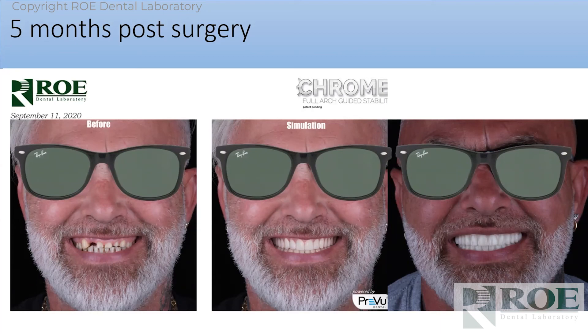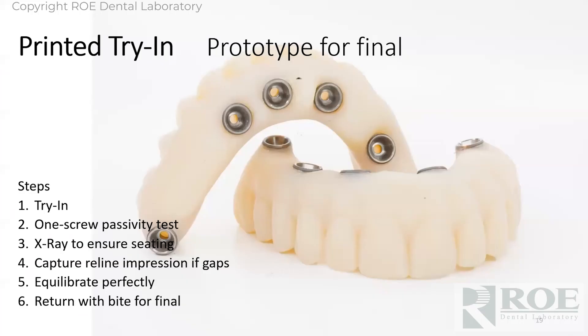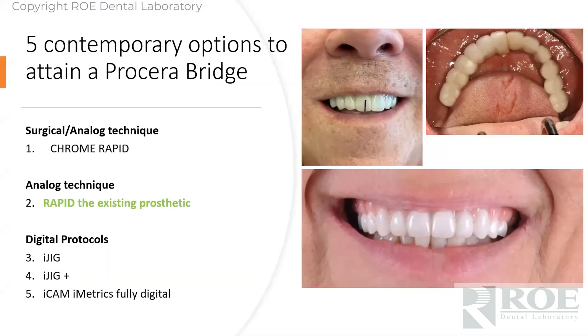We do all smile simulations with Preview — it's powerful software and the best in the world for this. You basically rent their software and do simulations in your office in about five minutes. For the try-in appointment, we use a printed Lucitone material — generally monochromatic, though you can add pink for a fee. You try it in, do a one-screw passivity test, take an x-ray to confirm seating, go through normal protocols, check for tissue gaps with a reline impression, make any aesthetic or contouring changes, then physically send it back to us and we go to final.